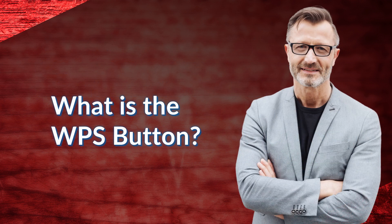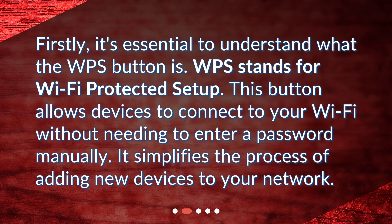What is the WPS button? Firstly, it's essential to understand what the WPS button is. WPS stands for Wi-Fi Protected Setup. This button allows devices to connect to your Wi-Fi without needing to enter a password manually. It simplifies the process of adding new devices to your network.